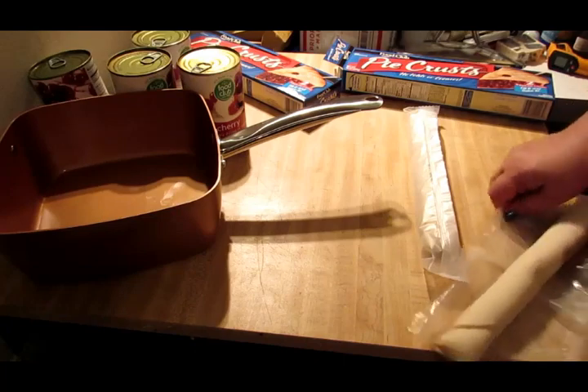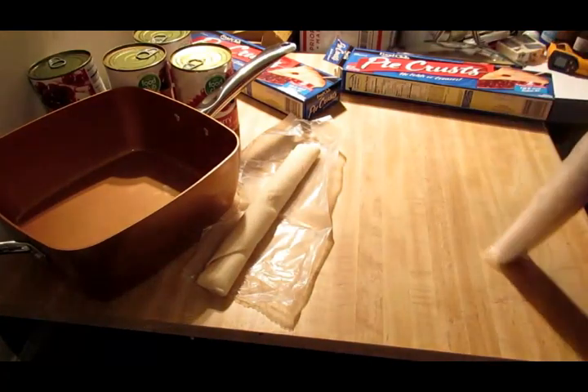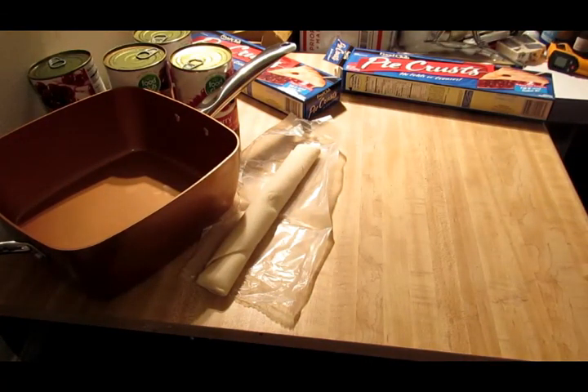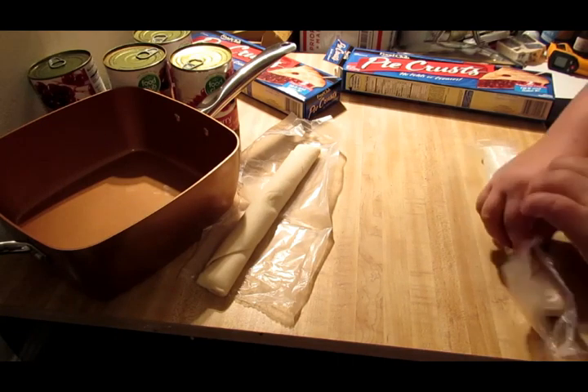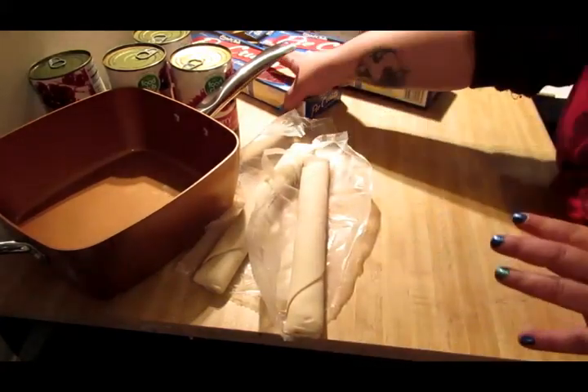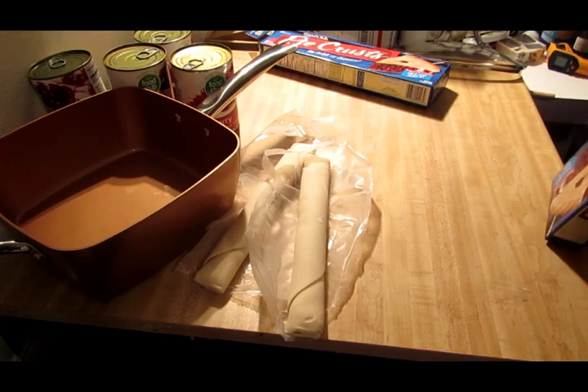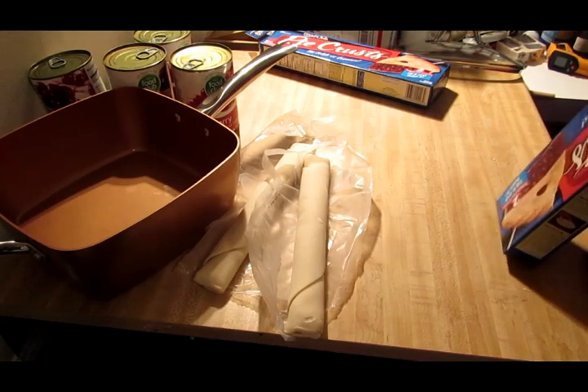So here is a pie crust, and here's another one. There's that pie crust, and then we need one more for the bottom — it says three on the bottom. I need to get these two out, and then that'll be our three for the bottom. I will cut this one up in strips. Do we have a good knife, Alyssa, or a pizza cutter even?